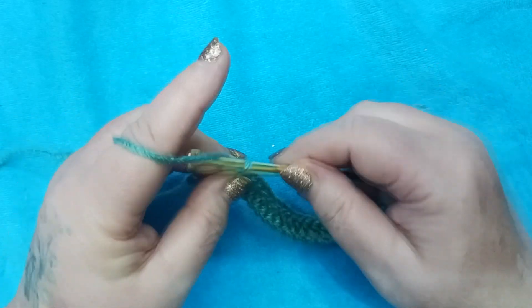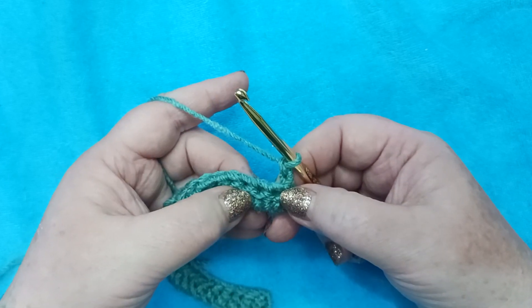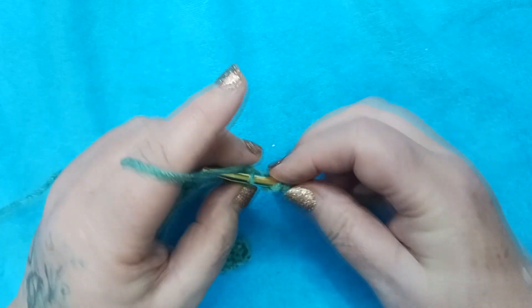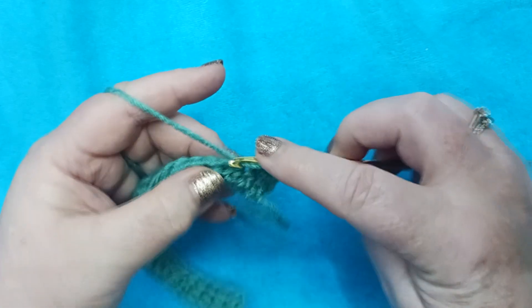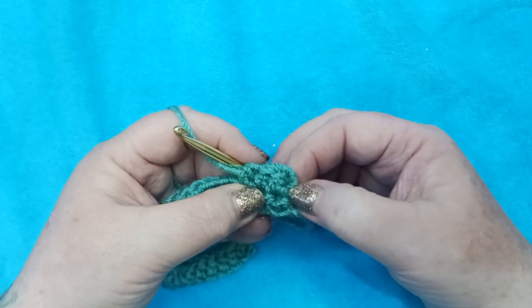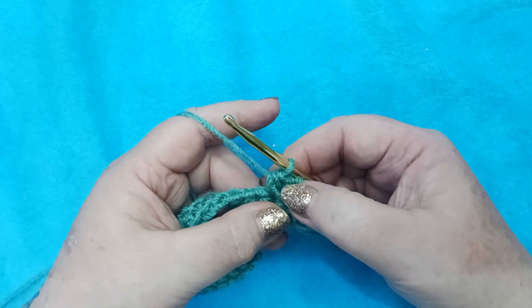We're going to chain two — one, two — and turn our work. Again, we're not counting this as a half double crochet; it doesn't tell us in our pattern to do so. According to our pattern, we are going to place a half double crochet in the first three half double crochets starting right here. Since we're not counting that chain, don't try to go over to the edge and put a half double crochet there. Go to the very first accessible stitch and put in your first half double crochet. So here we have one, two, and three.